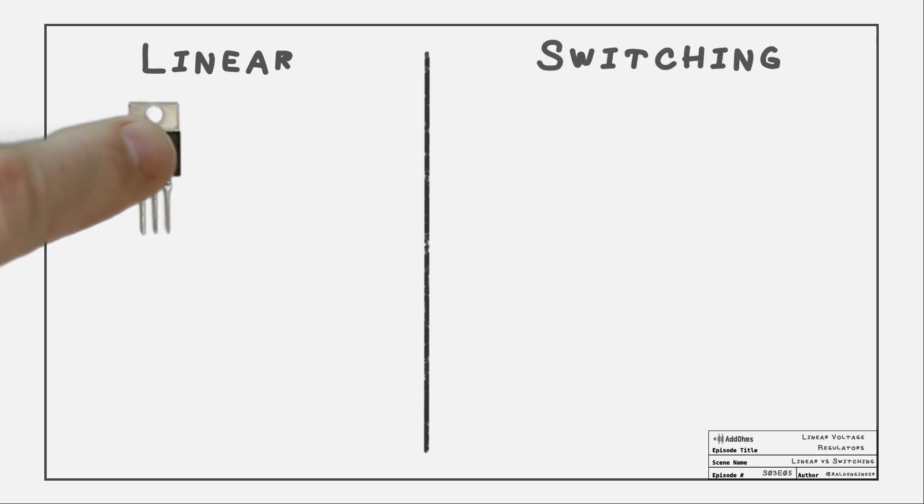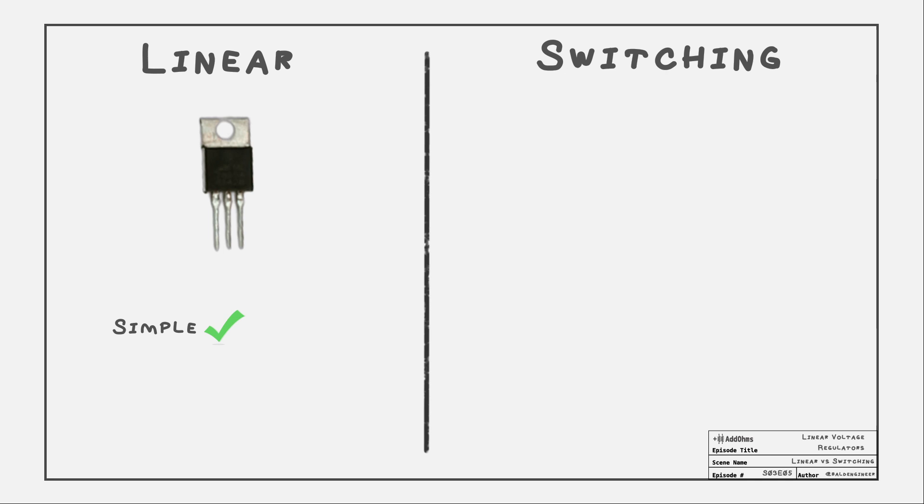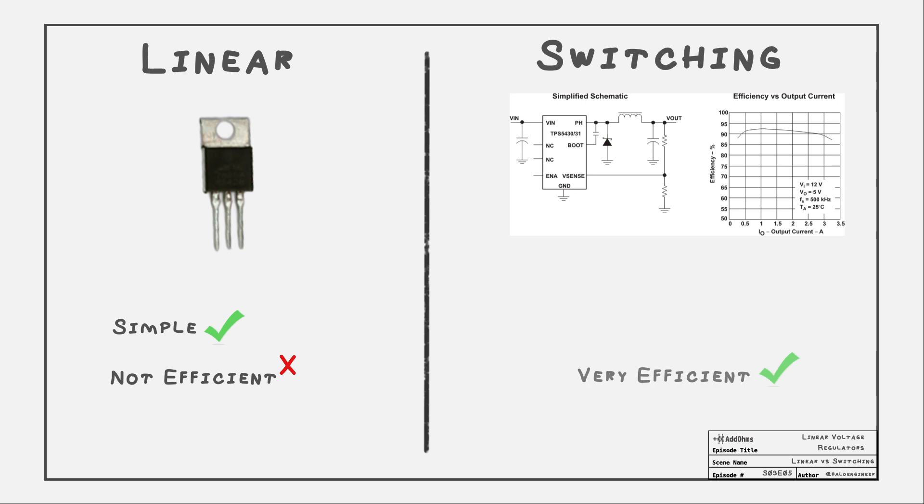There are two major types of voltage regulators: linear and switching. Linear regulators only need a small amount of components and are simple to add to the board, but are not very efficient. Switching regulators can be made to be very efficient for a particular circuit but can be difficult to design. In this tutorial, we're going to focus on linear regulators. We will cover switching regulators in another Add Ohms tutorial.